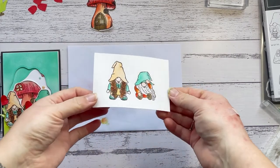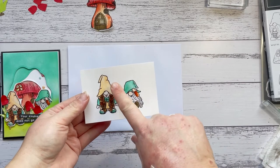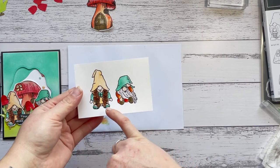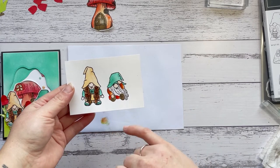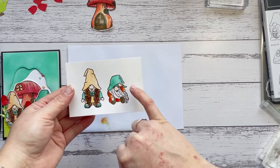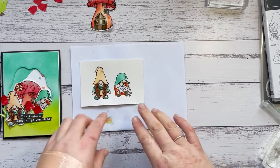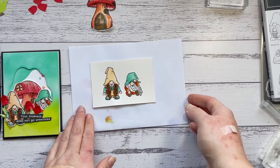That's the coloring done. Here's a quick overview of what I used: Pale Papaya for the hat and the little dress; Coastal Cabana for her shoes and top; Petal Pink for all the skin. Her hair is a mixture of Crumb Cake, Soft Suede, and Cajun Craze. He's got a Coastal Cabana hat, Cajun Craze, a little chop, and Poppy Parade shorts, as well as Soft Suede and Crumb Cake little boots.